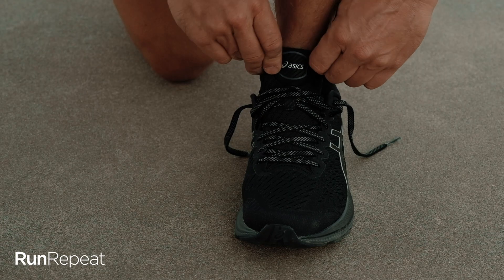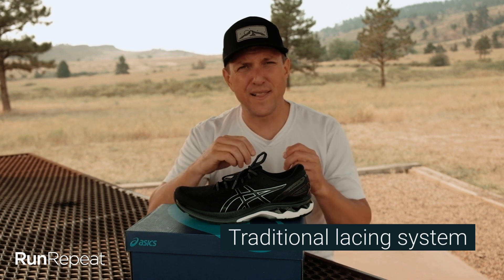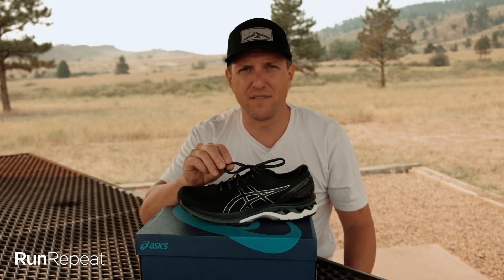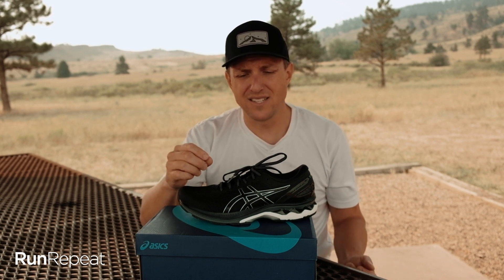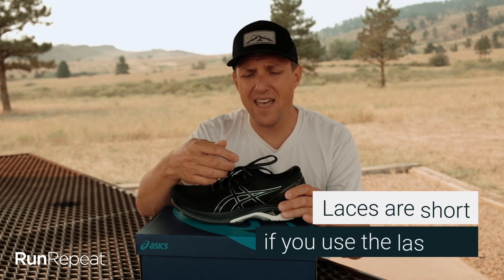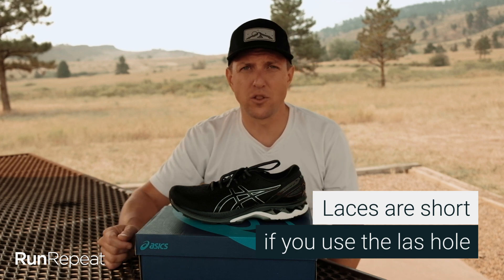As for the lacing system, traditional flat laces — they're not stretchy. Nothing special. I think they could have done better here. Some shoe companies have a rounded lace that stays tight a little better, flex laces so the shoe flexes better on top of your foot, or wavy laces so they don't come untied. It does seem like there's some reflective dots in the middle of this lacing system, so that's great. But I do feel like the laces are a little narrow and too short, especially considering I need to use this last little hole to lock my heel down, and the laces feel tight on top of my foot.